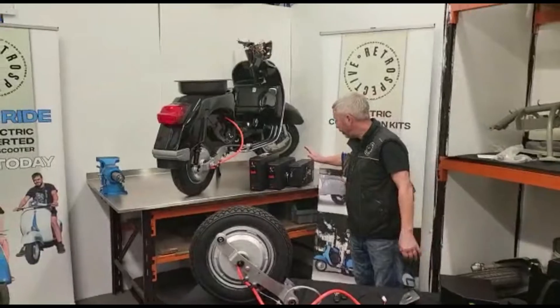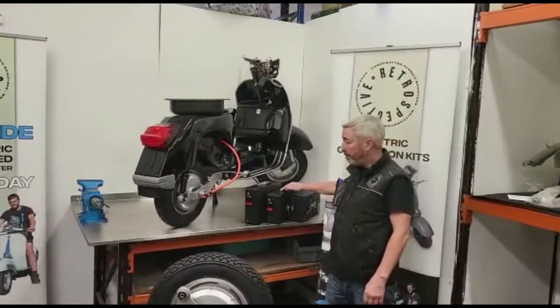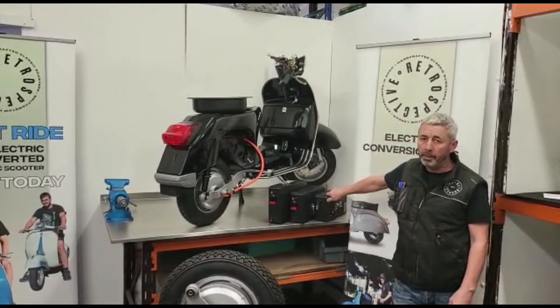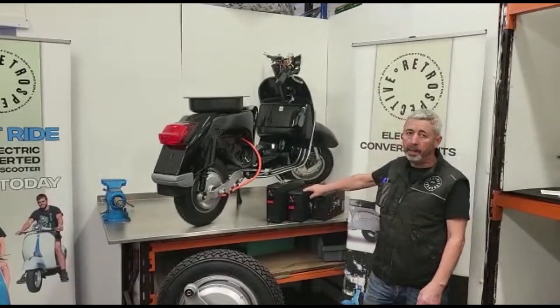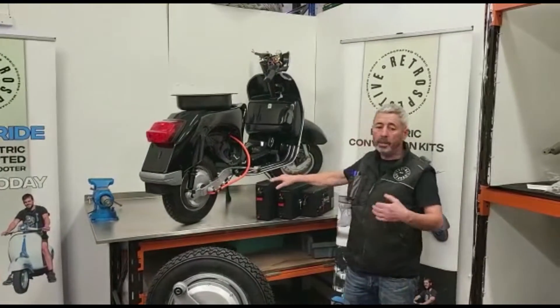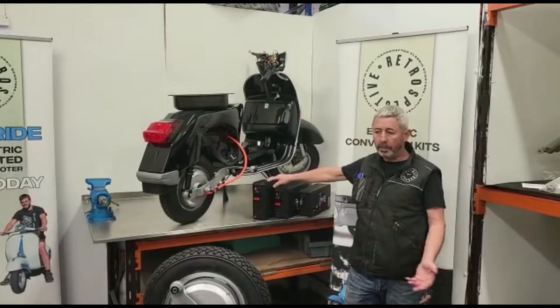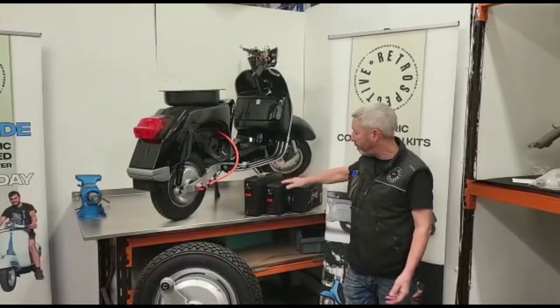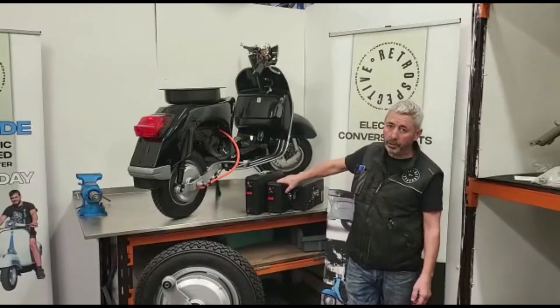Over here we have the three battery sizes: small, medium, and large. The small battery is mainly for small frames, the medium is mainly for Lambrettas, and the large battery is for large frames — mostly PX. However, large frames can take any of these three batteries, and two batteries do fit on board.